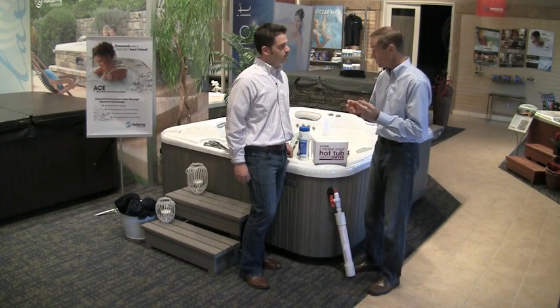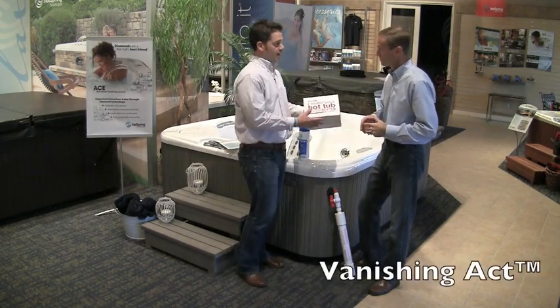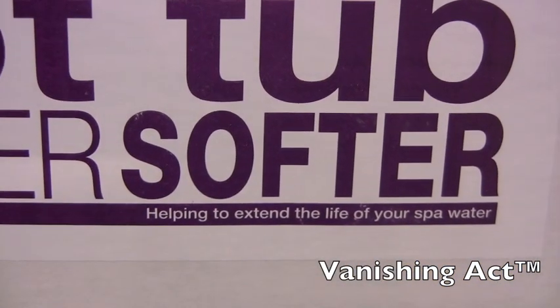If your testing level shows that it's higher than that optimal level, there's a great solution called Vanishing Act. Like the test strips, it's a very easy product to use, and it will actually lower the hardness levels in your hot tub water.